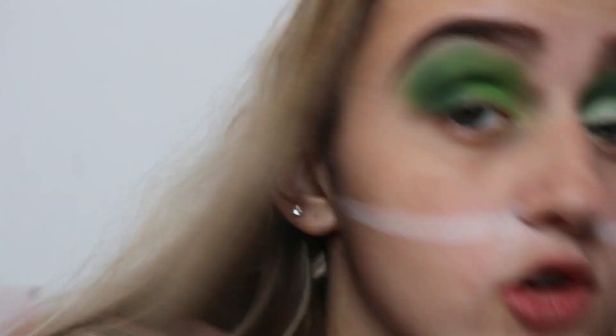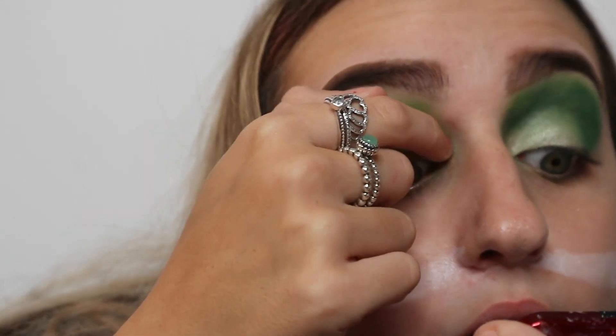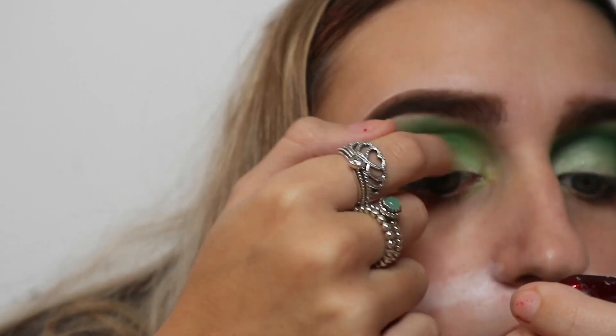Next I'm going to be taking Ring Light and applying that onto my lid, just with my finger, because I find that's the best way to apply shimmery shadows. I love this shade — it's picked up a little green from my finger being on my eyelid, but I still love it.